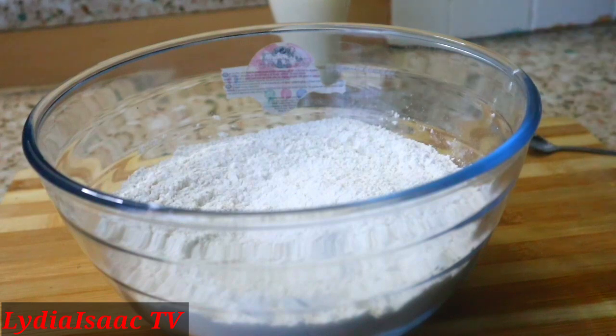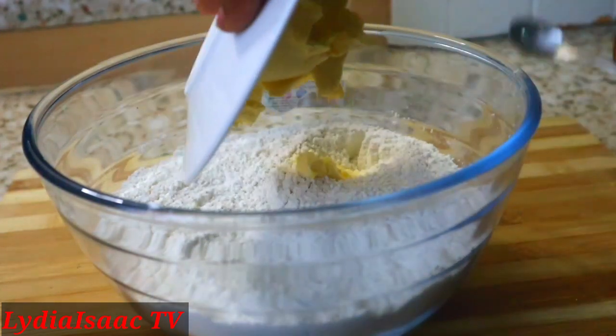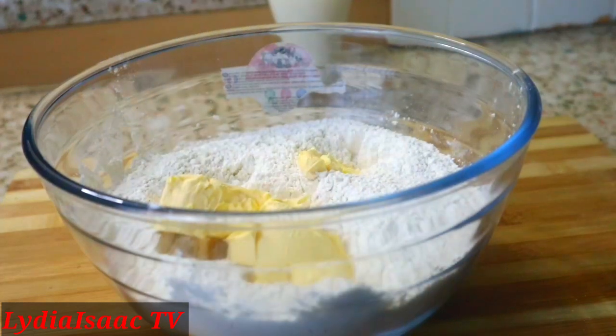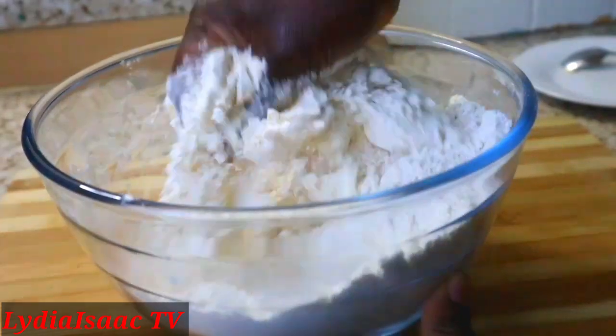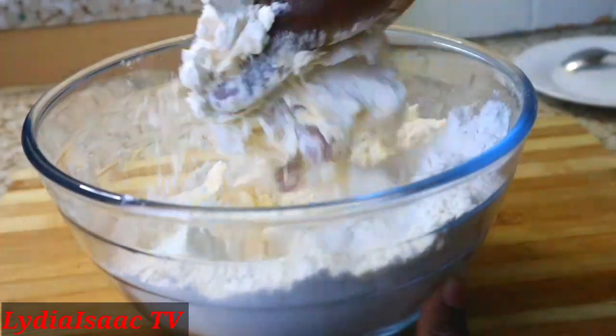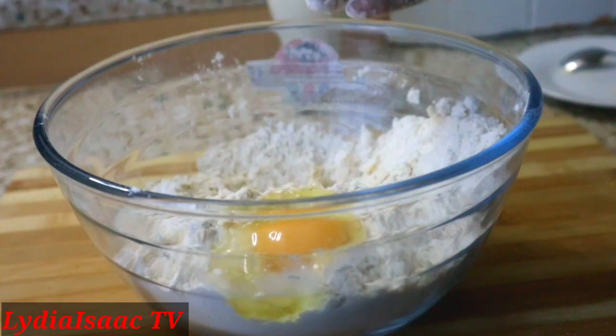Right now I'm going to be adding my margarine into my flour — you can use butter if you have it. Right now I just have margarine in my house, so I have to make do with what I have. I'm going to use my hand to work on it until it becomes crumbly.